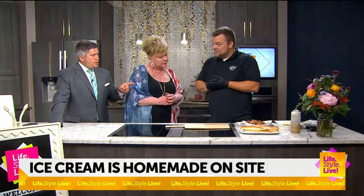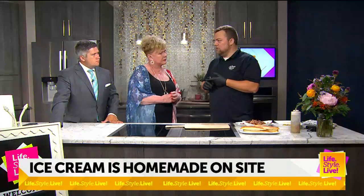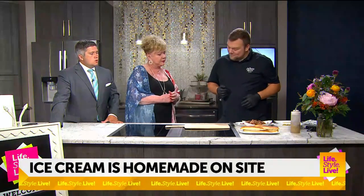And this is a newer menu item, right? It is. Yeah, we actually just added this along with a buffalo chicken, a club sandwich, potato wedges, and some other savory options to go with the sweet stuff.